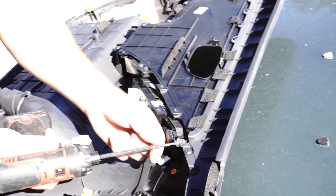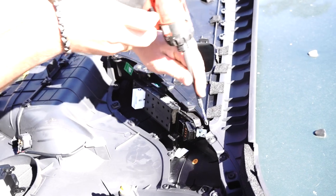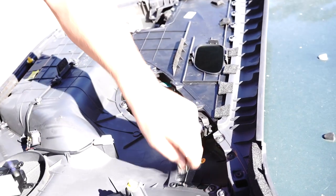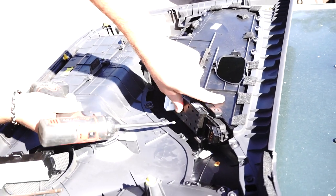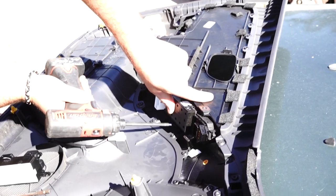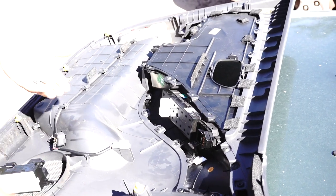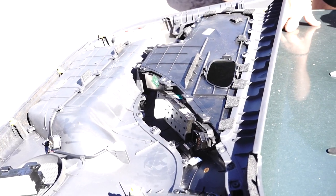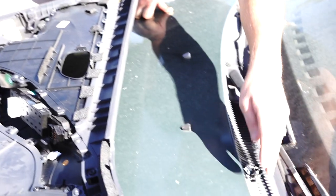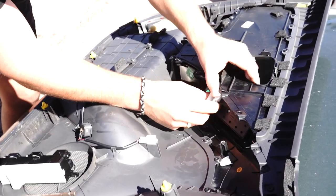The fourth screw holds everything in with a little metal clip — just knock the metal clip out of the way. That's about it; the rest is held in by little pressure clips. Put those screws somewhere safe so you can reuse them. At this point you can just grab the switch panel and it pops straight out — voilà.